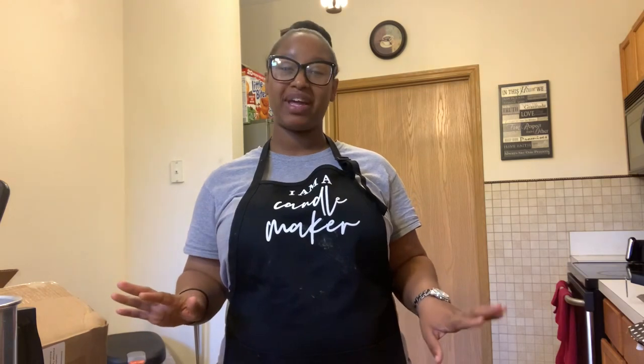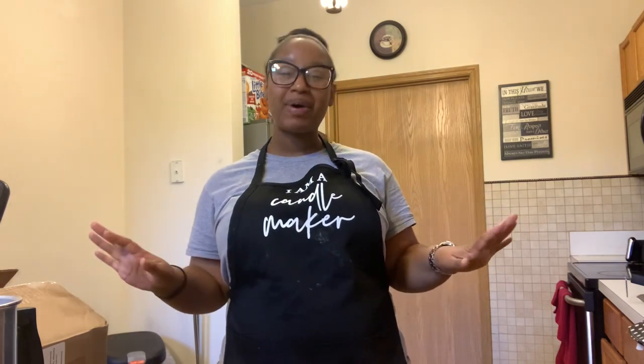What's up everyone? Welcome back to my channel. If you're new here, I'm Paris and I make videos all about candle making and the starting and managing of my small candle business, Lady Simone Candle Co. Today we're keeping it real — making some candles, updating you a little bit about what's going on with Lady C. I'm just taking you along with me. Let's get started.